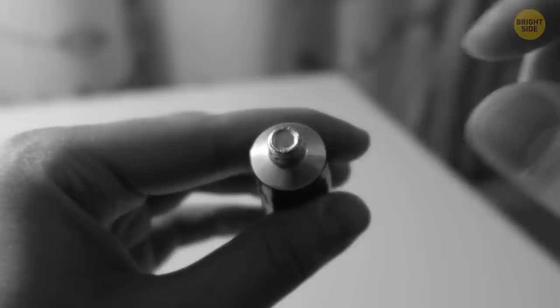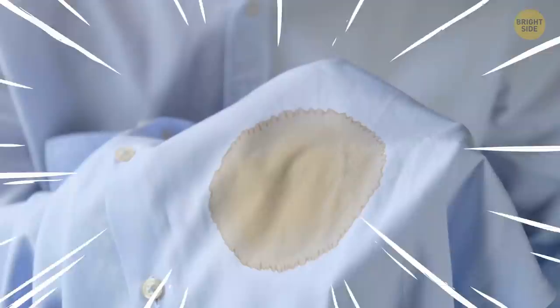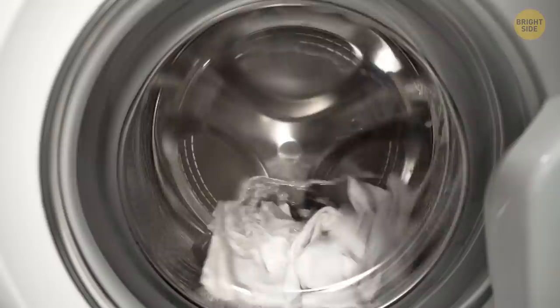The more detergent you use, the cleaner your clothes are — right? Not exactly. If you add too much detergent, you can spoil your things. This will produce too many suds, and your clothes won't be rubbing against one another, which is exactly what helps them get clean. Excess suds can also keep your washing machine from rinsing properly.